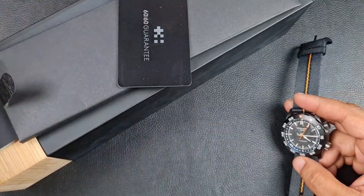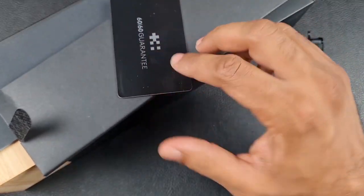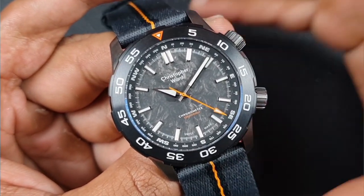Regarding packaging, we're not going to go into it — just the usual bits and bobs. The main thing is the 60-60 guarantee: 60 days money back and 60 months of guarantee. So let's kick off the review of the Christopher Ward C60 Limestone.